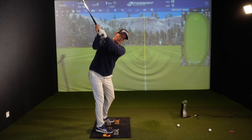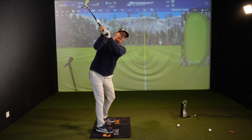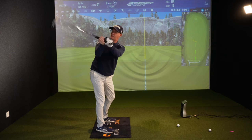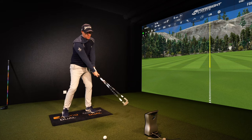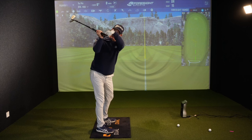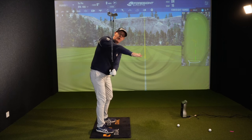Do this in the garden or at the range next time. From the top of your backswing, tell me which way these clubs want to go if you just let go of them. If I just let go, they're going to drop this way — they're going to fall down behind me.